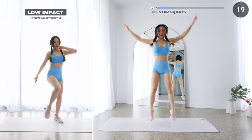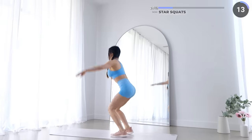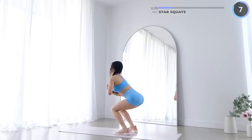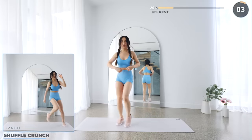Start by squatting down low, then jump up explosively into a star pose. For low impact, just leave out the jump and replace with some kicks. Short rest and we've got shuffle crunch.